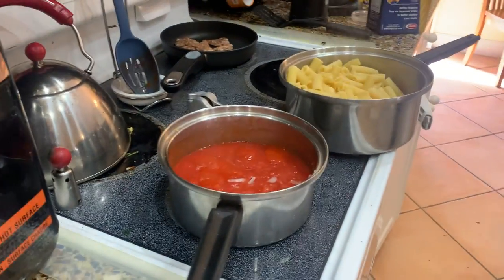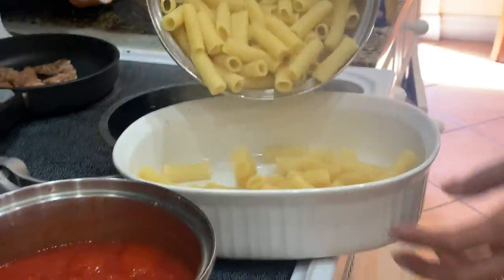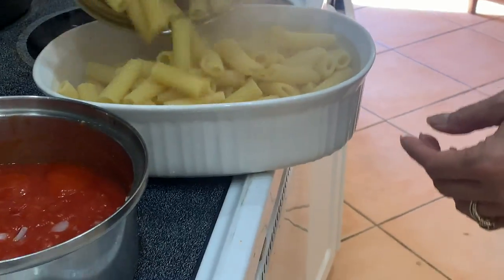The sauce is bubbling. I want to get your pasta — careful not to drop any on the floor.